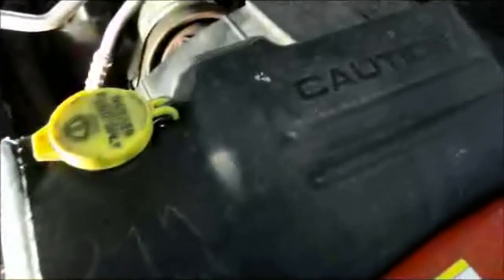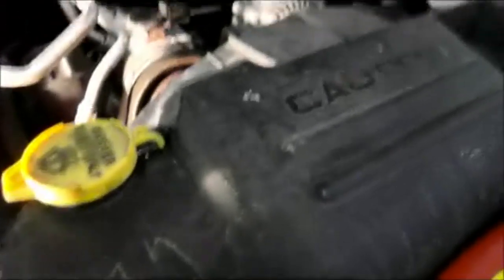We're also going to disconnect this 10 millimeter screw here. Take these off, push that little clip in and lift it up — same thing with this one, push it in and lift it up. Then take the shroud off, and that's it.